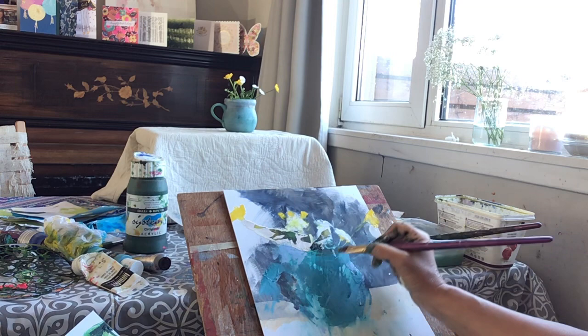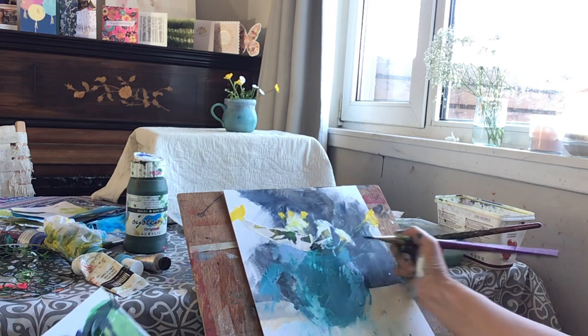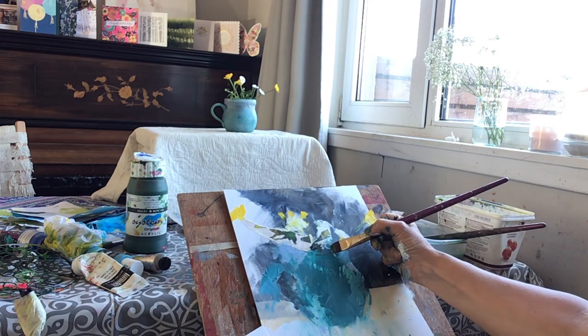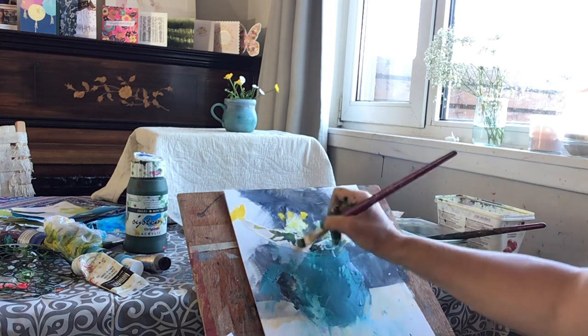If it's a bit fuzzy at the edges, you can always re-establish the stem by painting the background up to meet it again — I'll probably do that in a second. And that's going up to meet that daisy there.